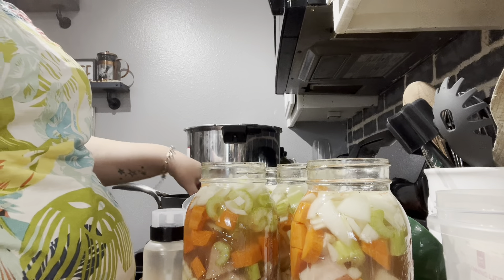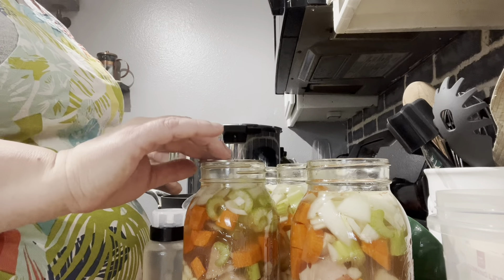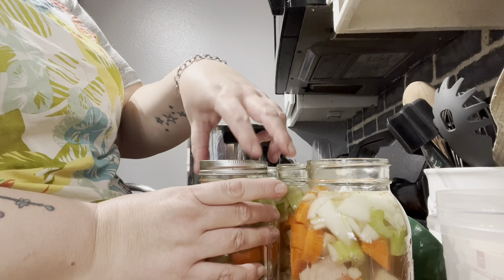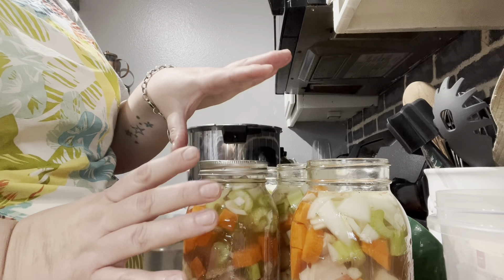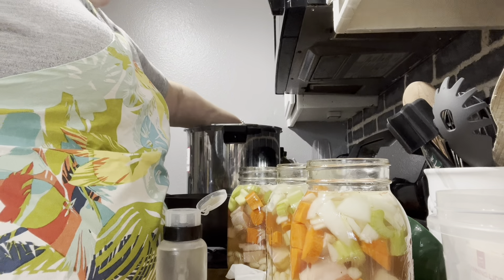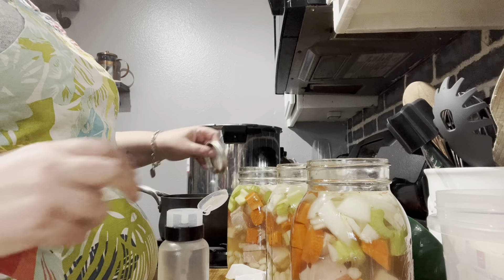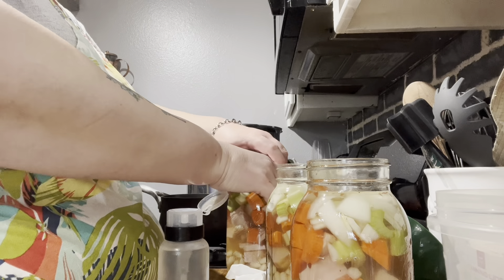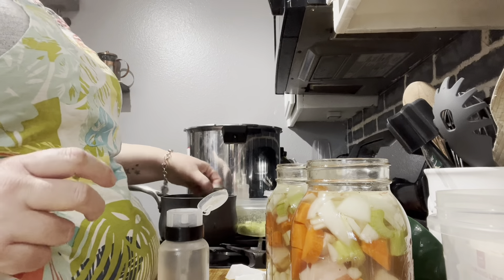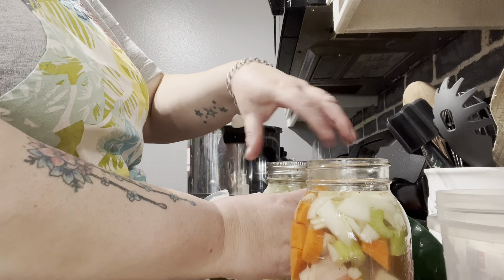Now we've got it all nice and clean. This water is not boiling hot, so you put your lid on and then put your ring on. You only want to tighten it finger tight — that's it, don't over tighten. And we're going to set it right in the canner. I'll fill it by two more and then we'll get her started.